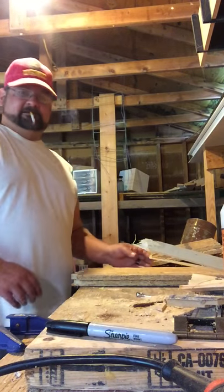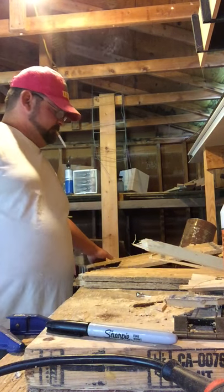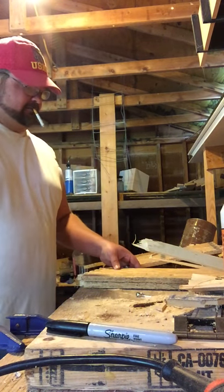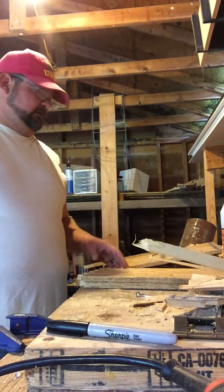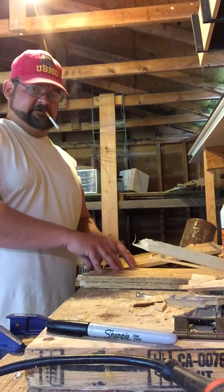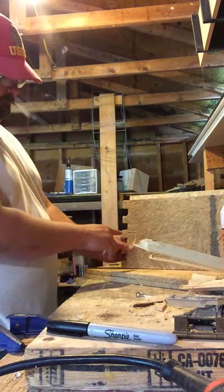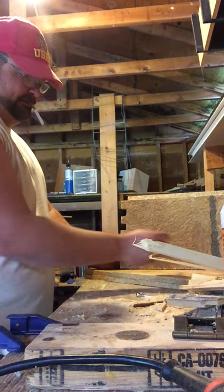The next step of building your boxes, you're going to do dry fitting. Dry fitting just means you're going to preassemble it and make all of your adjustments that you need to make. I've already made the adjustments to this. The easiest way for me to do it is I mark on each board what position it needs to go to.